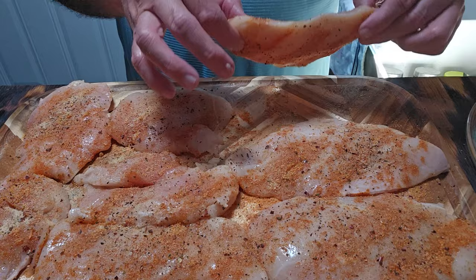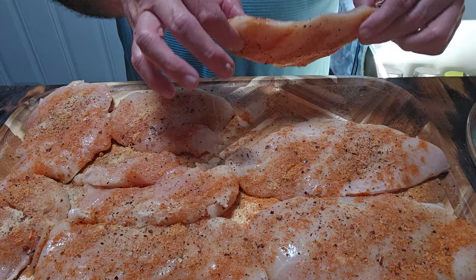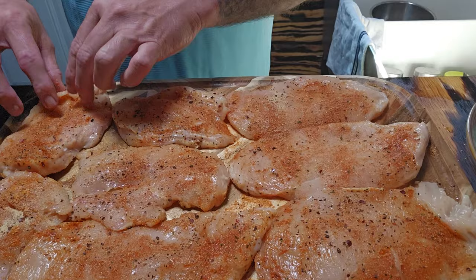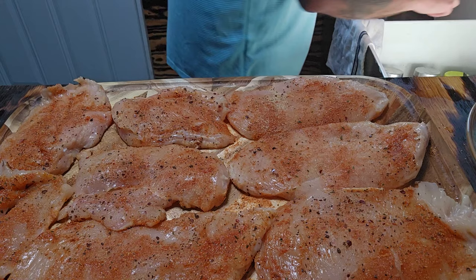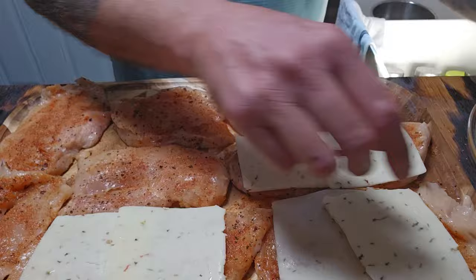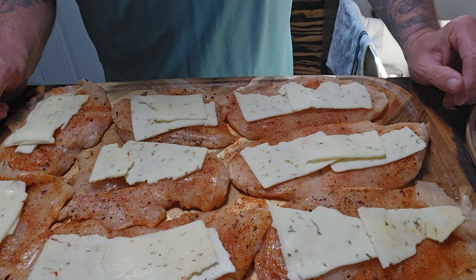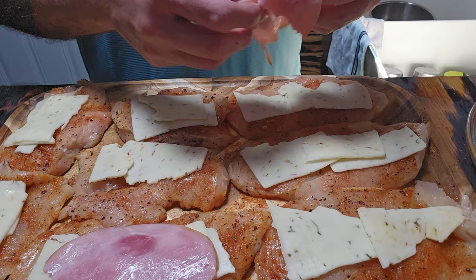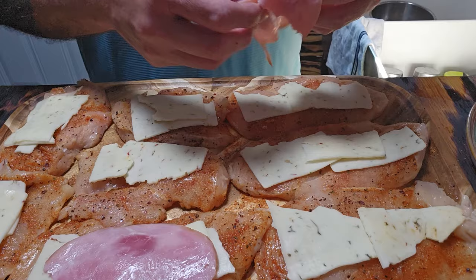I want the front side of the chicken to be on the outside when I roll it up, so I'm going to flip them back over one more time. I'm going to leave them on the cutting board and roll them in place to keep all those seasonings inside. Now we're going to start putting the pepper jack on. I've never made this — it's just in my head what I think will be good, so we're going to give it a shot. You don't need too much cheese. Then we'll put a little bit of that black forest ham on there.